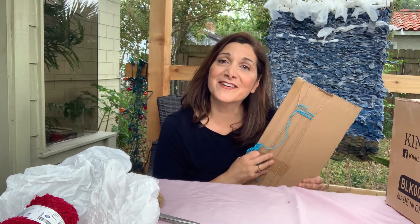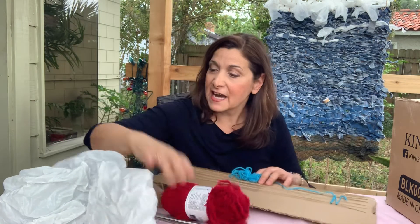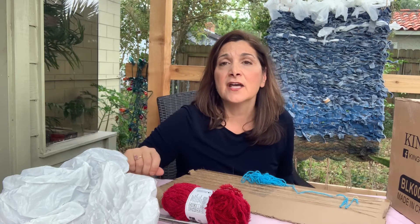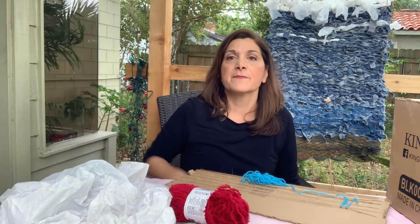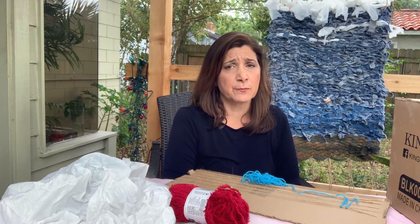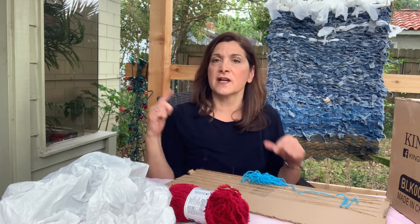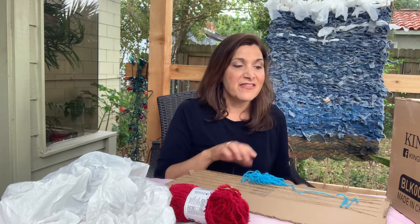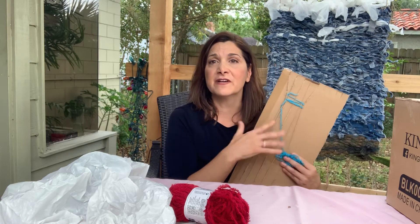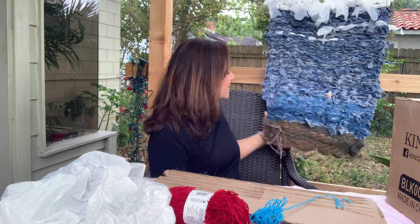That's the start of your weaving. I hope you have a great time with it. If you don't have yarn like I do, you can use kitchen twine, garbage bags, or if you have an old t-shirt or old jeans — make sure you ask for permission before you start cutting things up in your house — you could cut little strips of fabric, tie them together, and use that. That would give your weaving lots of texture. Little interesting things that you use in your weaving will make your piece more exciting. So have fun with it, and we'll see you next time. Bye!